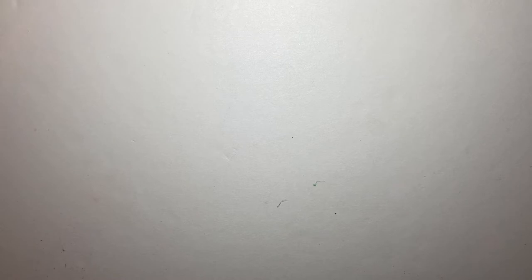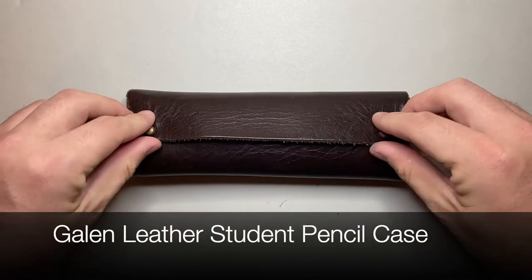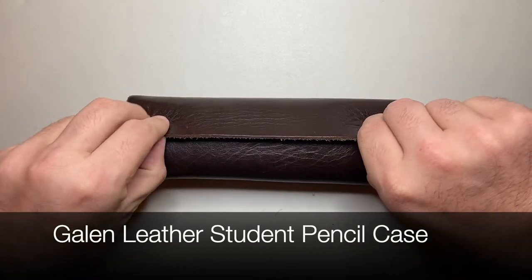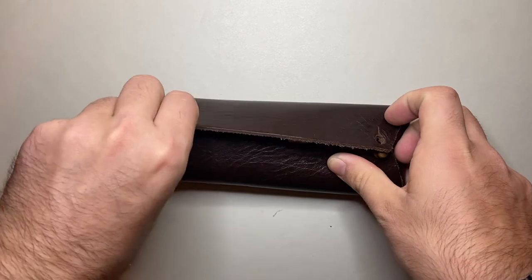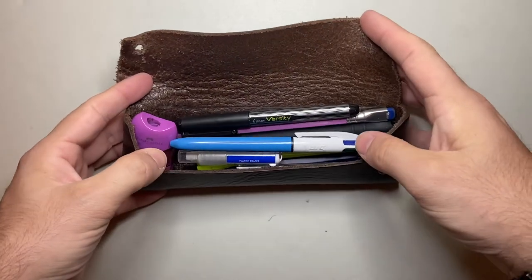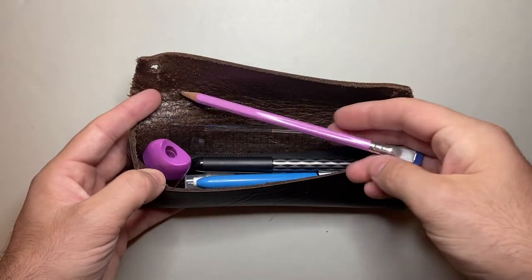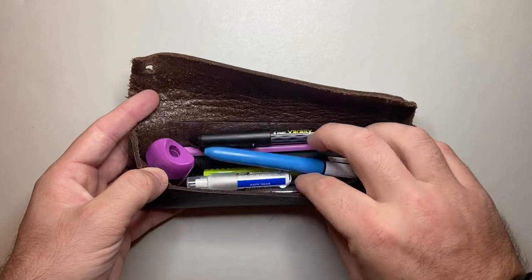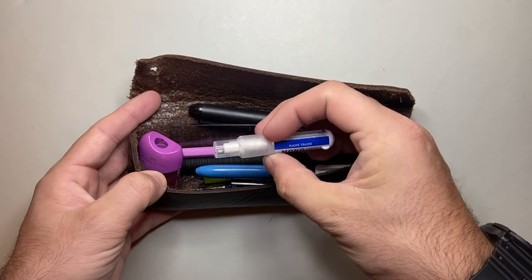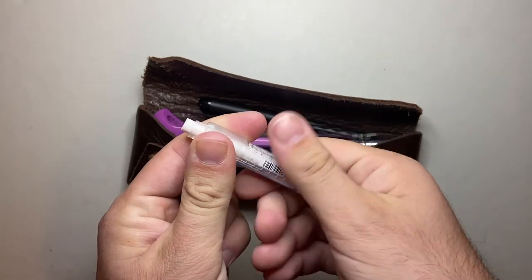The next thing is my basic pencil case, which I've shown a number of times on this channel. It's the Galen Leather Student Pencil Case with beautiful little brass buttons — I'm a big brass fan. Inside you can see my basic carry: a pencil sharpener, a couple of Palomino Blackwing pencils in different volumes, a Pilot Varsity Fountain Pen, a little ruler, and a Tombow Mono 1 Eraser — a nice one that allows relatively precise work.